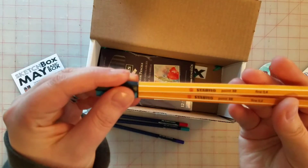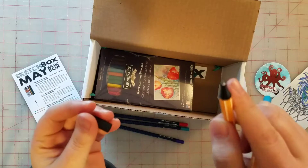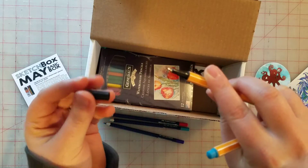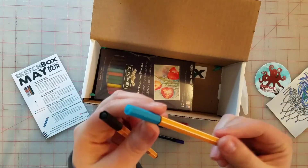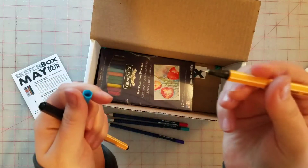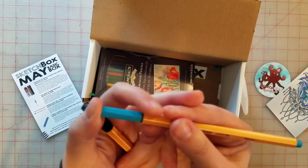We've also got some fine point pens — a really nice fine point, which I like. We got black and then a turquoise teal, which is lovely because that is my favorite color.